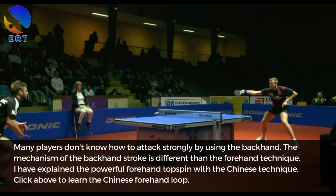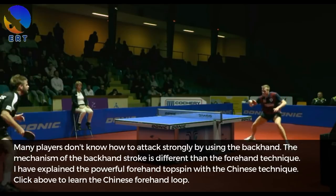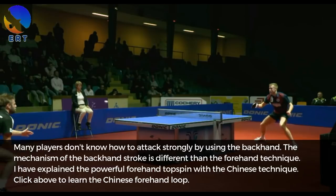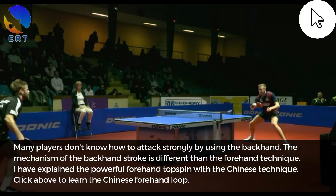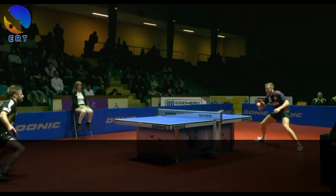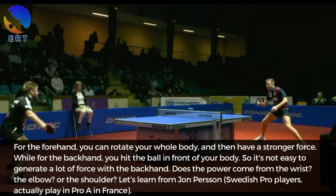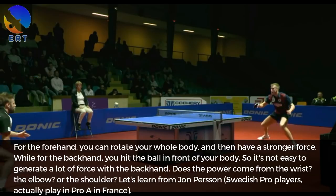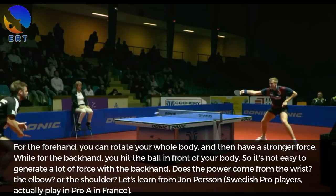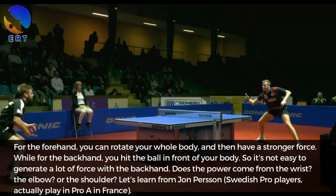Many players don't know how to attack strongly using the backhand. The mechanism of the backhand stroke is different than the forehand technique. I have explained the powerful forehand topspin with the Chinese technique. For the forehand, you can rotate your whole body and generate a stronger force. While for the backhand, you hit the ball in front of your body, so it is not easy to generate a lot of force. Does the power come from the wrist, the elbow, or the shoulder?